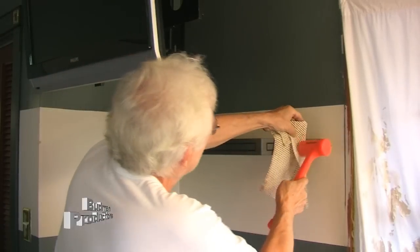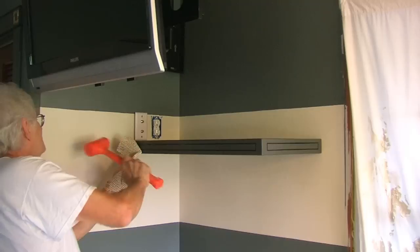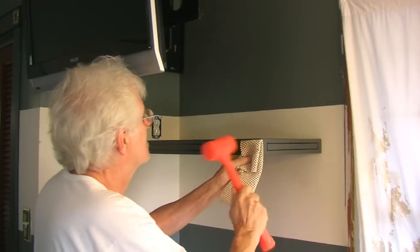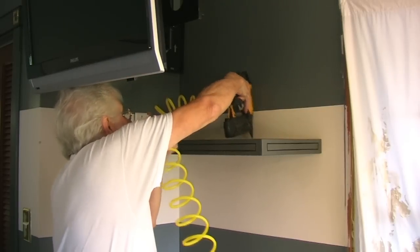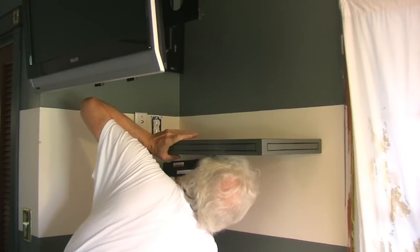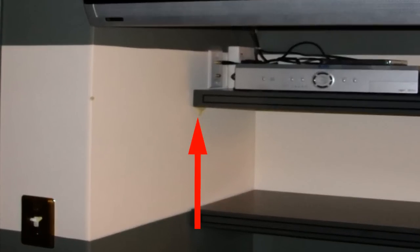A dead blow hammer was used to force everything fully into place — note that I used a piece of cloth to protect the finish. To finish up, I used a brad nailer across the inside top and bottom. I did have one slight issue with the Gorilla Glue expanding down onto the wall; I should have masked that area off.